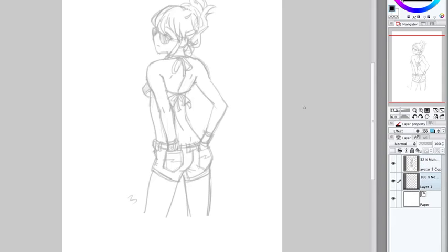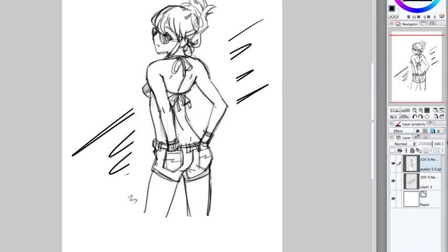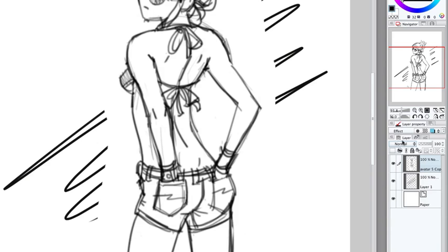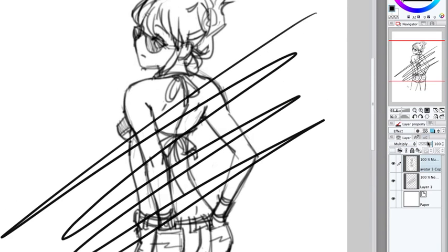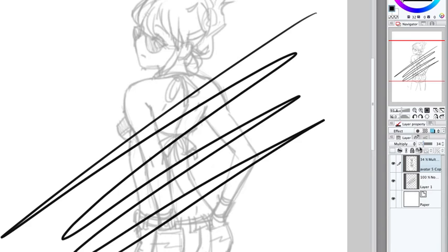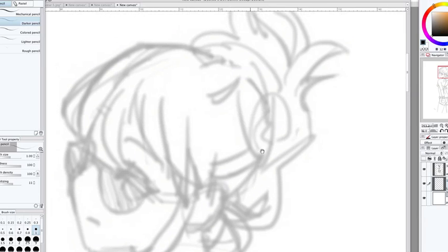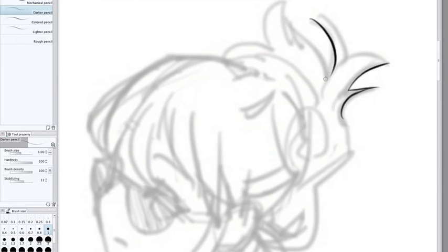I'm on the layer underneath and drawing, and you can still see through the sketch. When Multiply is off it blocks the view, but when you turn it on you can see right through it. Lower the opacity down a bit. Using the mechanical pencil tool, I outline from the outside of the drawing first, creating a silhouette from the outside of the drawing.